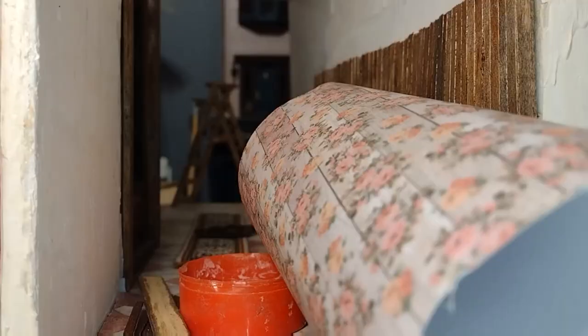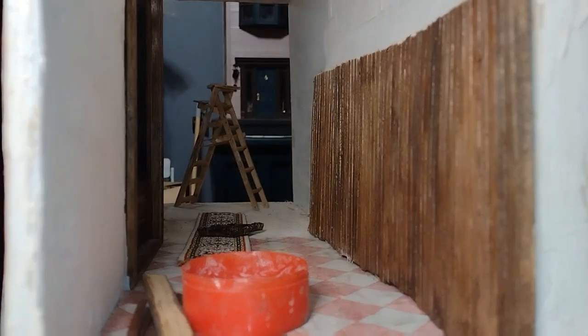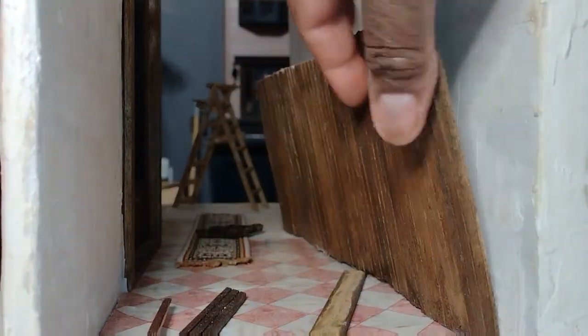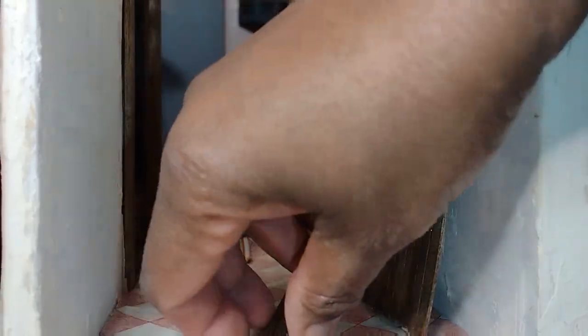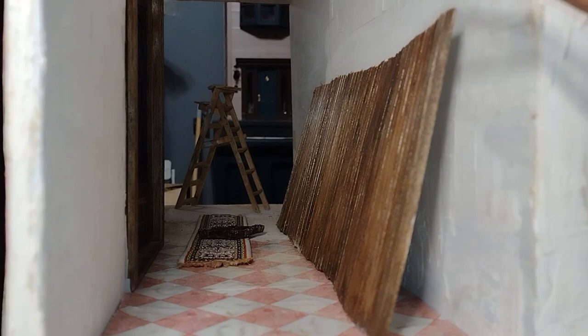Good morning dolls and welcome to Little Gretchen's Workshop. Let's go ahead and get on with this hallway. There are many dolls that are due to check into the Roman house for New Year's Eve, so let me get this area in order so they'll be able to enter safely.